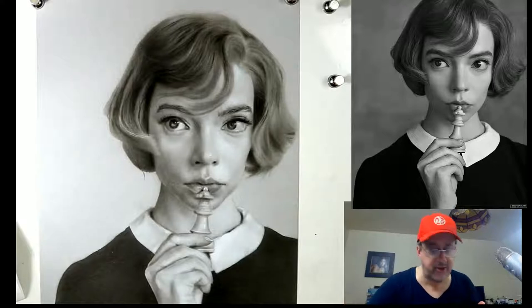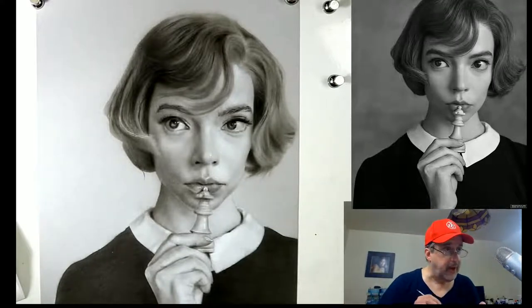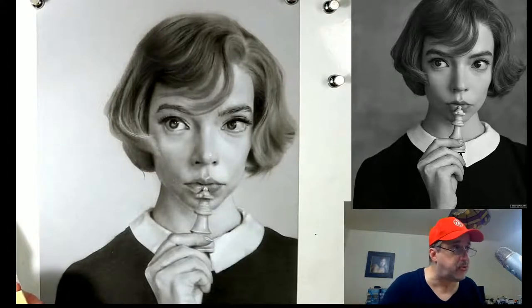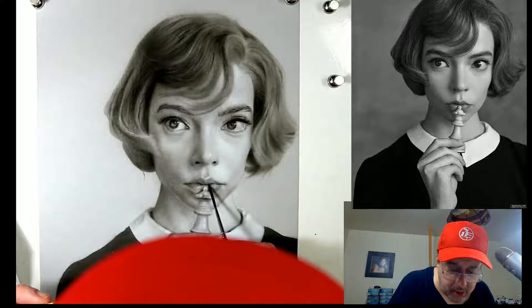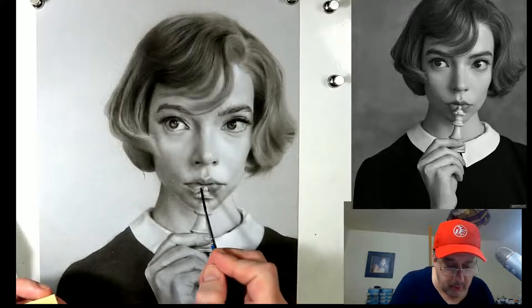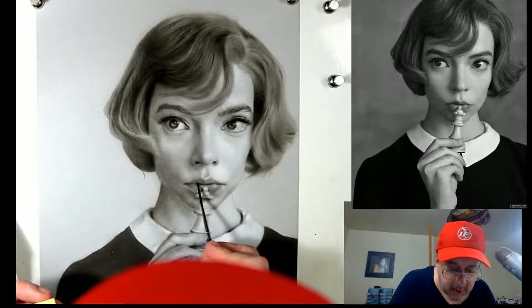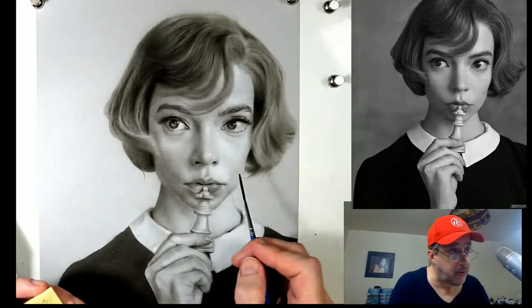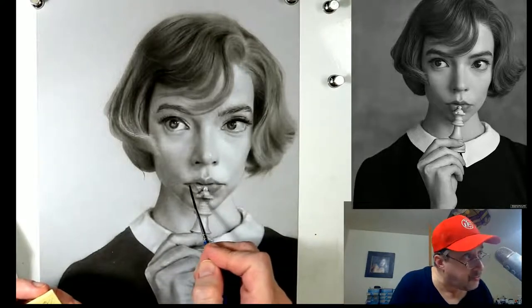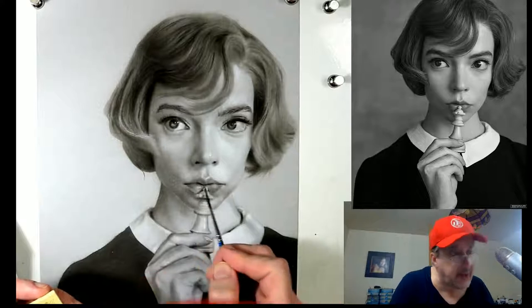The trick is not to get hung up on whether it looks like in the early stages - that's like the kiss of death. It's a trap and we don't want to fall into it. When we're painting, stick to painting what we see and make sure we don't worry whether it looks like her yet. That's going to happen on its own. It's always helpful to have that mindset: we're painting the light, not the likeness.